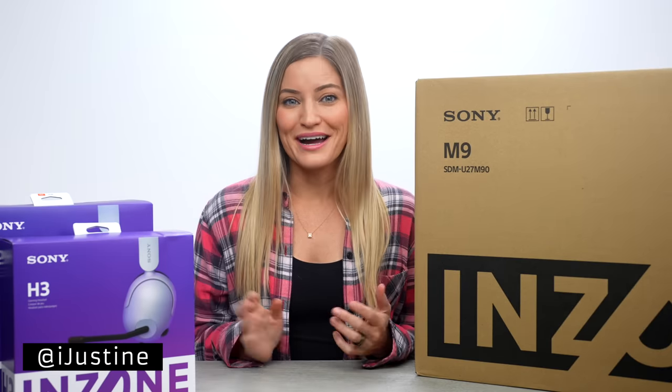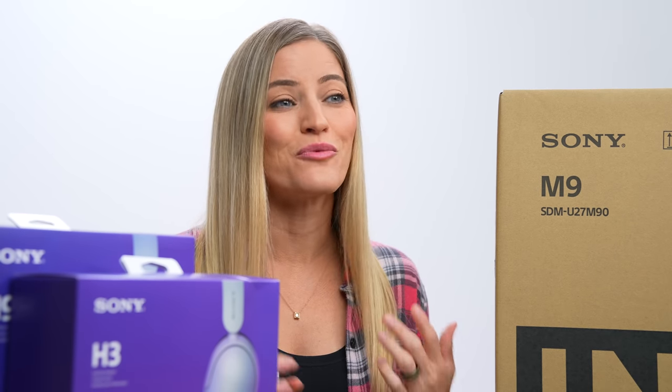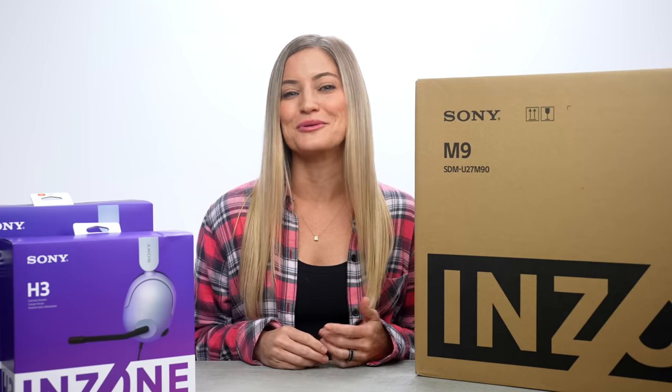Hey guys, it's Justine, and today we are checking out the new Sony M9 monitor. We've got H9 wireless headphones and the new H3 wired headphones. These are all a part of Sony's new gaming brand called InZone, specifically catering towards gaming accessories.